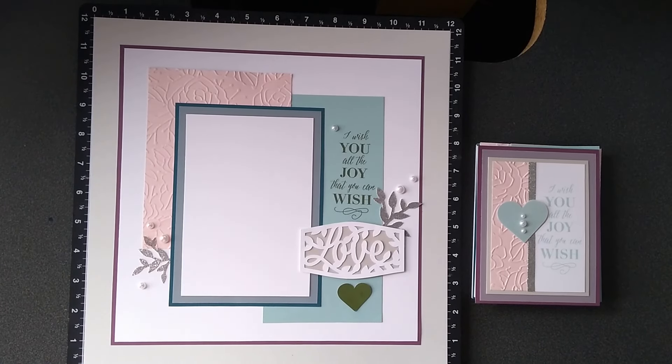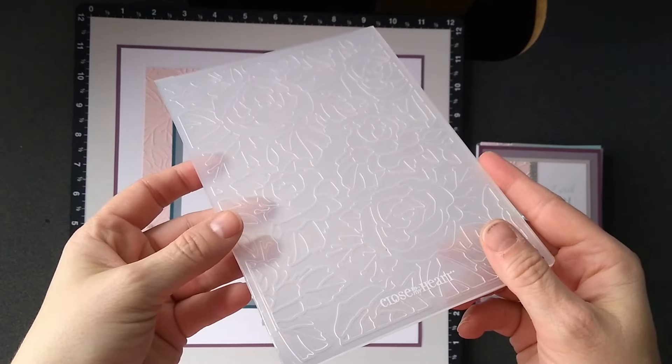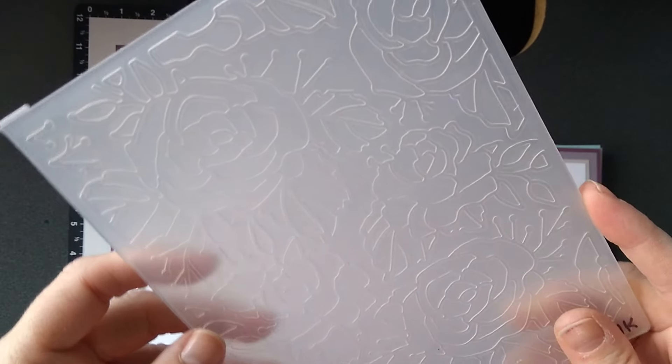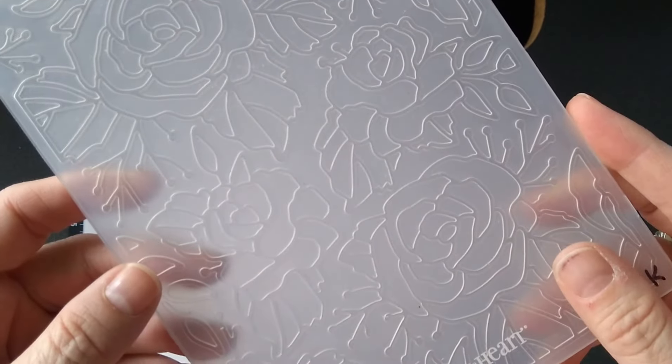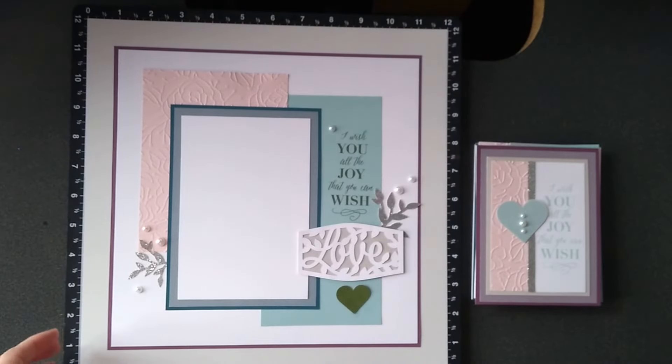This is the workshop that you can do, and it comes with everything you need in a bundle. I just want you to know that this embossing folder comes with it. If you already have this amazing embossing folder, be sure to select the one without it. You have two options on that bundle.